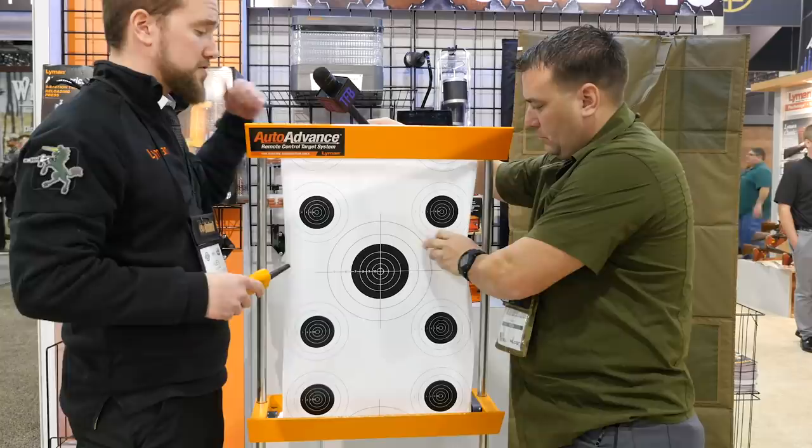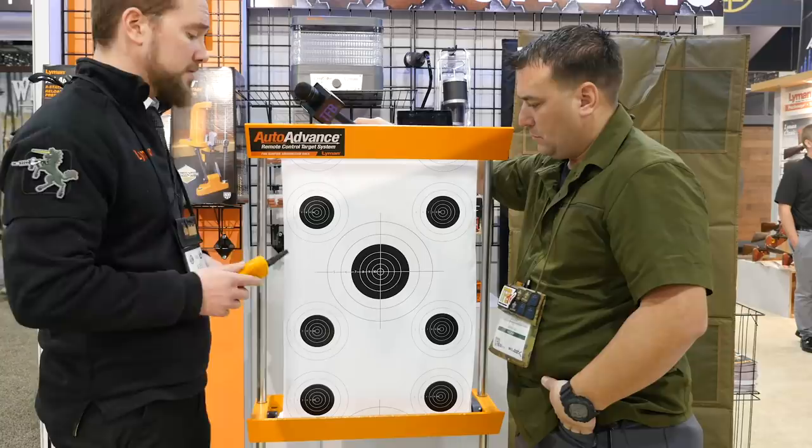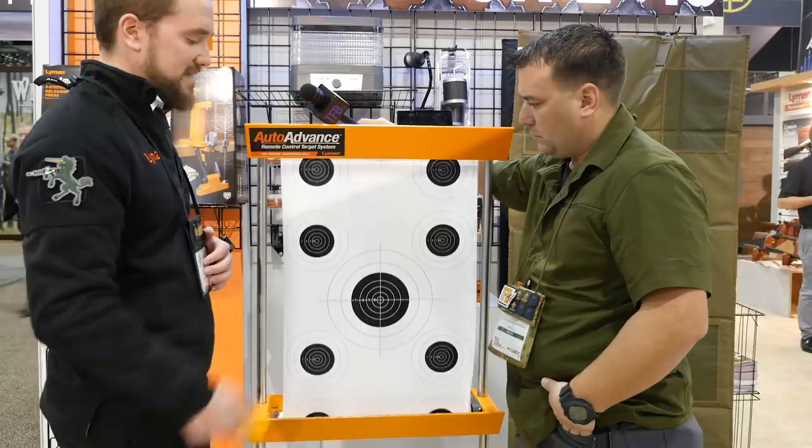It's weatherproof — not going to be affected by water, not going to tear like paper would. You go back to your lane, bring the remote with you, and once you shoot up your target — we have different target rolls with silhouettes, bullseye targets, or small bore rifle targets — you record your groups, check it out, and rather than walk downrange, all you do is hit that top button on the remote and it rolls right into a whole new target.